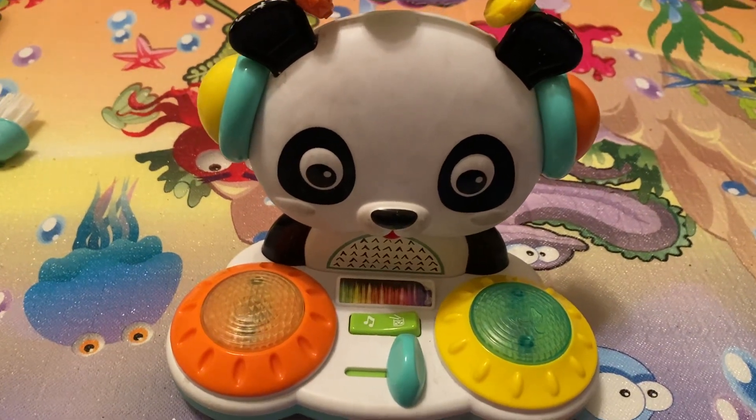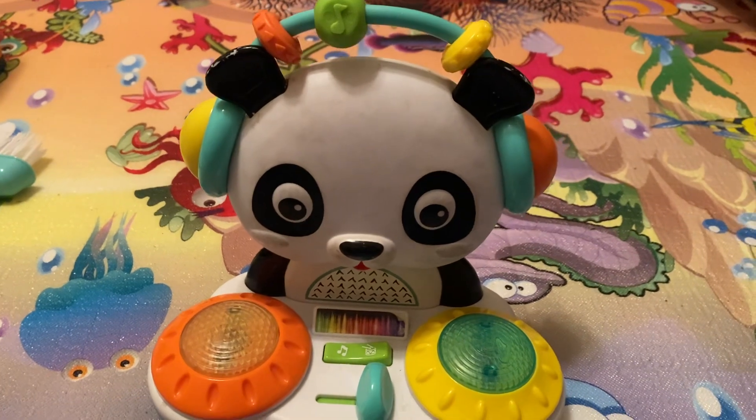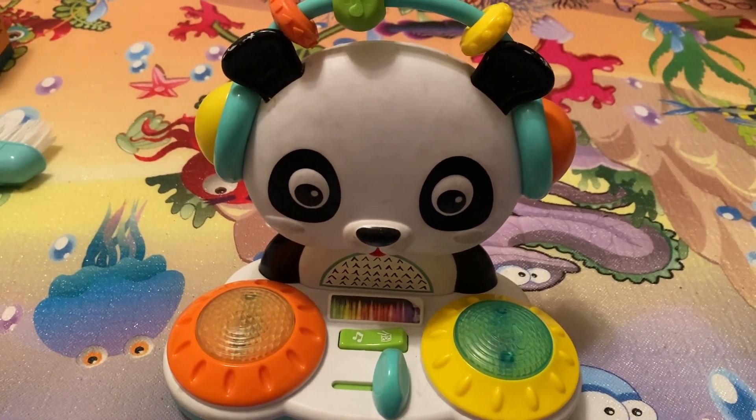This is the Infantino Spin and Slide DJ Panda Toy. It retails for about $20.